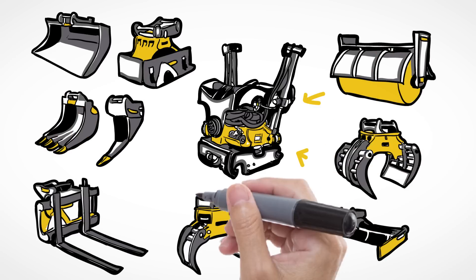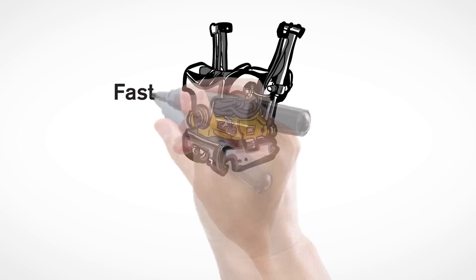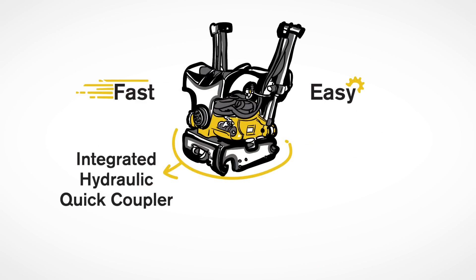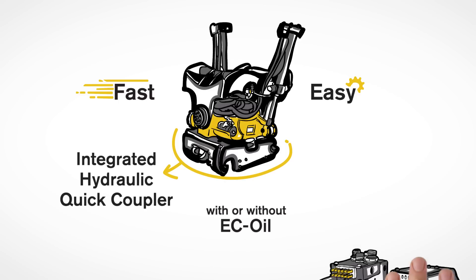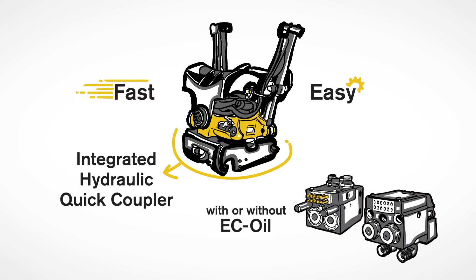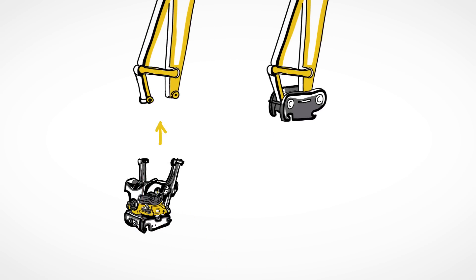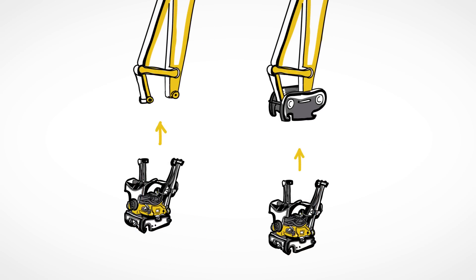You can also adapt and use your existing tools. The Tilt Rotator allows for faster and easier tool changes with its integrated hydraulic quick coupler as standard, with or without EC oil for automatic oil connection as an extra option. You can connect the Tilt Rotator directly on the dipper stick or underneath a hydraulic quick coupler.